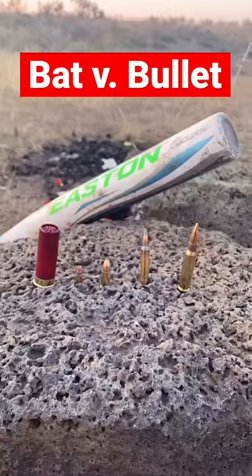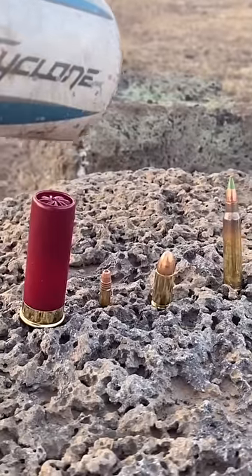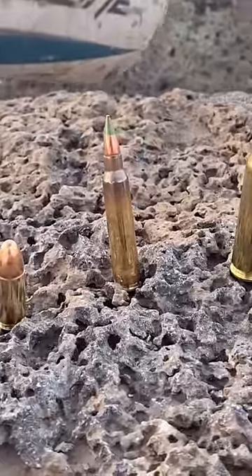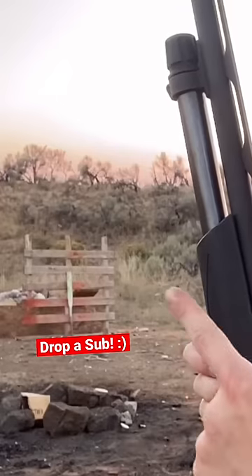How bulletproof is a baseball bat? This may be better at defeating zombies than a shotgun, but is it bulletproof? First up: 12 gauge birdshot, .22, 9 millimeter, 5.56, .308 — we may not even get there. Time to put the baseball bat downrange. First up, 12 gauge birdshot. The baseball bat is right there.